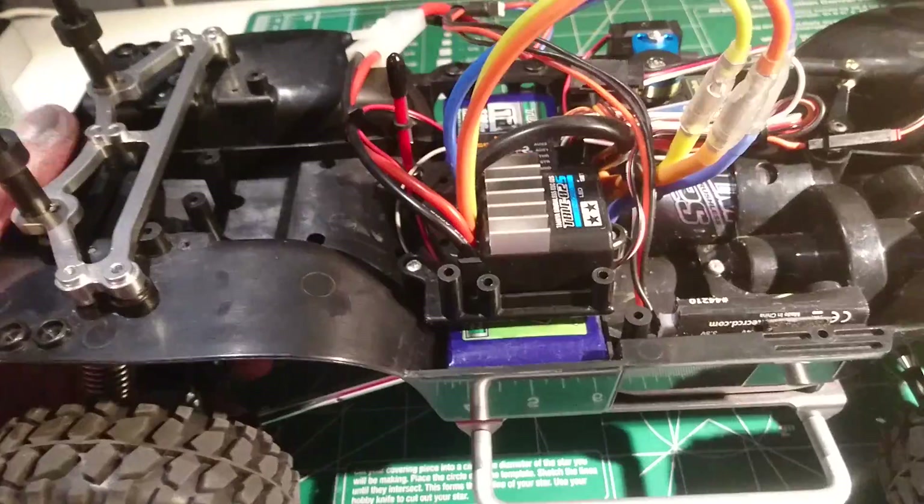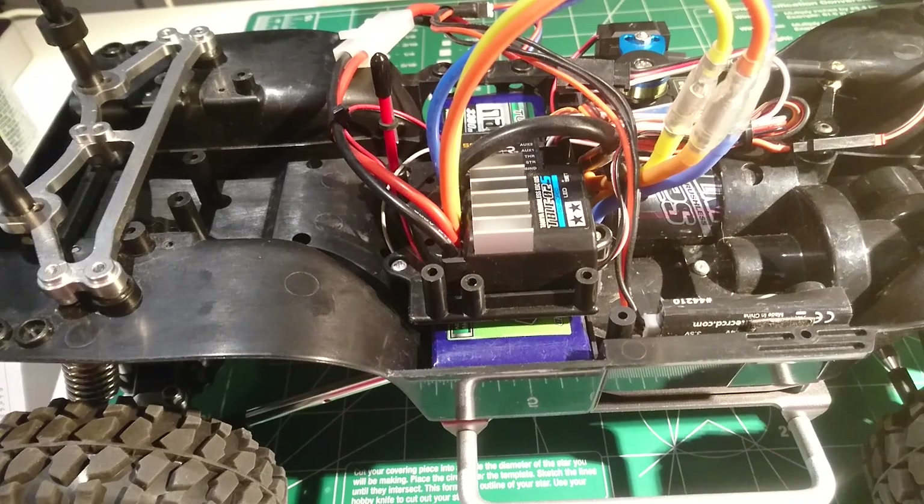That's it. So you hold it down — red, green, orange, red — let go on red. Every time you do that, it turns the reverse on and off. Real easy.